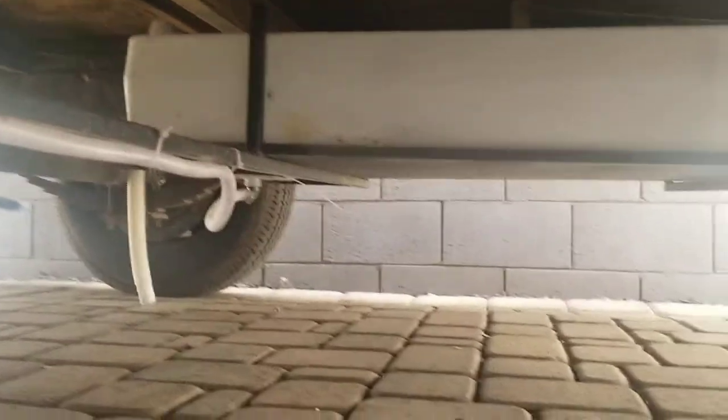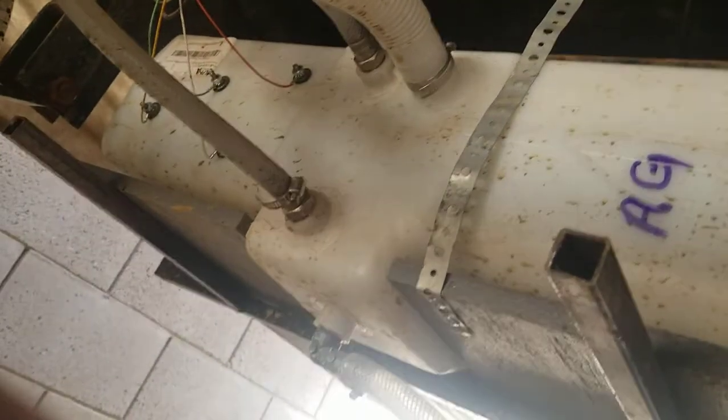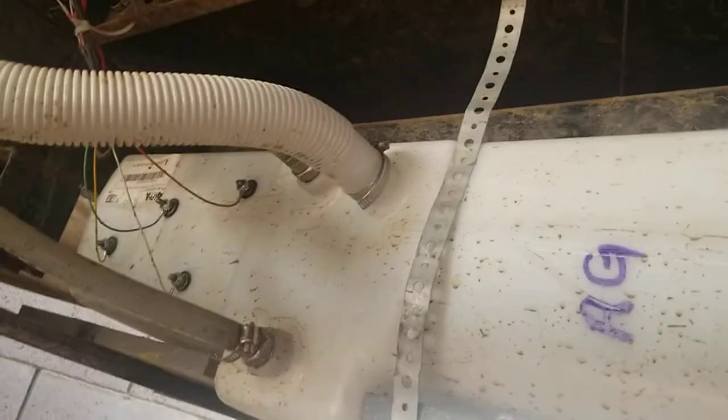So that's from this view. Let me crawl underneath there and show you the rest of it. This tank came with sensors, fill sensors.